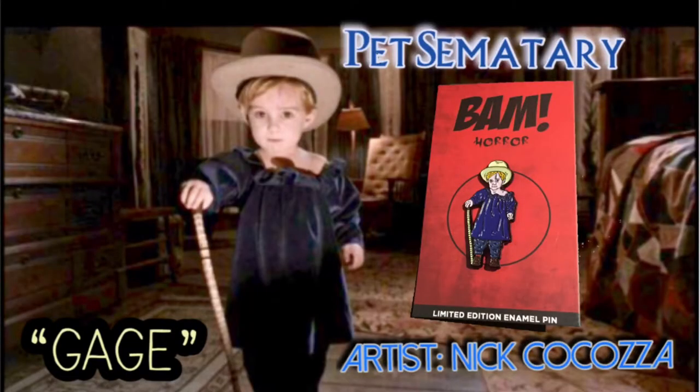Alright, let's do the pin. It's Gage — Gage from Pet Sematary! They put him in the Pet Sematary and he comes back and he's like 'I wanna play with you mommy.' He's all creepy, dude — that was seriously some freaking twisted stuff. The design is by Nick Kokosa. He does some good stuff, he's done some of the other ones. Yeah, some good detail in there — that's freaking cool.